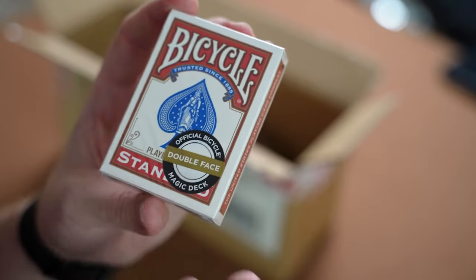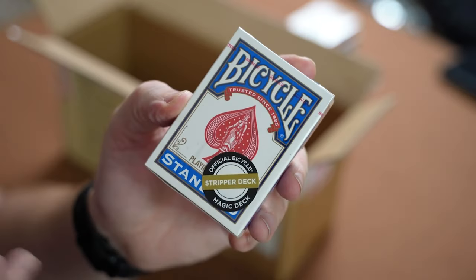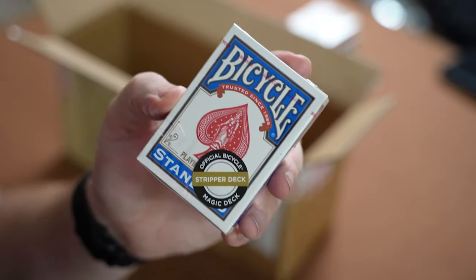Little did I know that these are part of a bundle and are sold together. The Bicycle Bundle features a blue stripper deck, a red stripper deck, a red short deck and a blue double backer deck. In my pack I ended up with a blue stripper deck, a red double face deck and a blue double back deck — bit of a tongue twister but that was what I got.